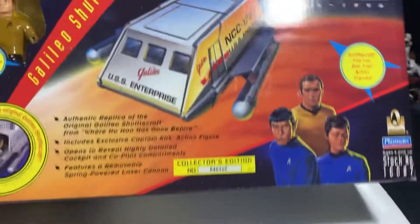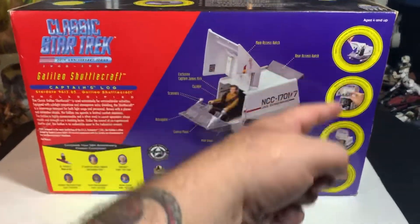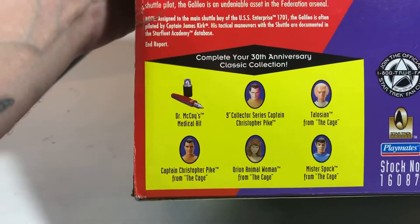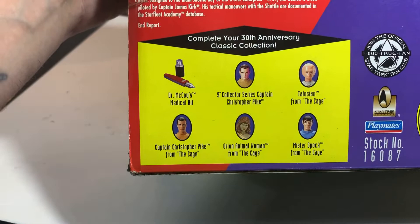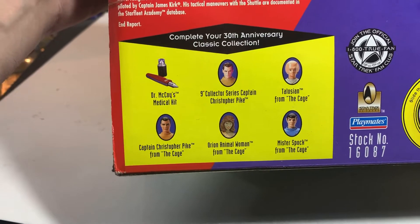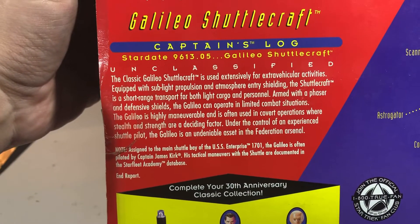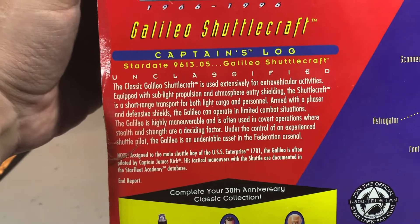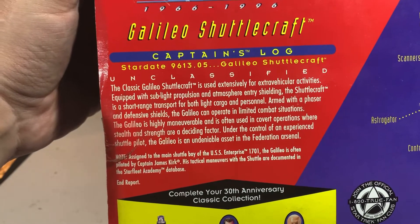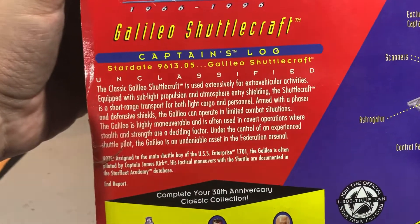Wow, this is cool. Look at this thing — so many features. You can get all these other things like McCoy's medical kit, a 9-inch Captain Pike, the Talosian, Captain Pike from the Cage, Orion Animal Woman from the Cage, and Mr. Spock from the Cage — basically everything from the Cage. Classic Galileo shuttlecraft used extensively for extravehicular activities, equipped with sublight propulsion, atmospheric entry shielding. The shuttlecraft is a short-range transport for both light cargo and personnel. Armed with a phaser and defensive shields, the Galileo can operate in limited combat situations.